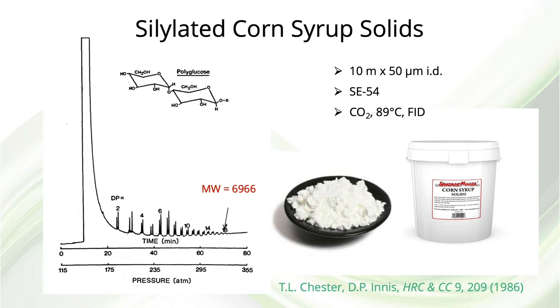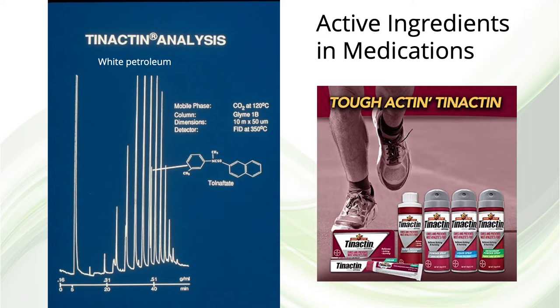Looking at a few applications: this separation by Tom Chester and David Innocent at Procter & Gamble shows a nice separation of corn syrup solids up to a molecular weight just under 7,000. The flame ionization detector was used here, with carbon dioxide as the mobile phase. Tenactin is a treatment for athlete's foot with the active ingredient tolnaftate. With an FID, it's easy to see the active ingredient along with the distribution of white petroleum carrier hydrocarbons.